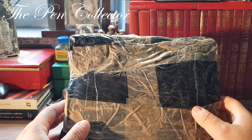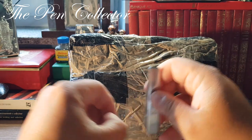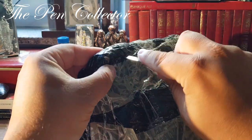I have here my Pelikan trusted knife and I hope we will do a great job unboxing this package.